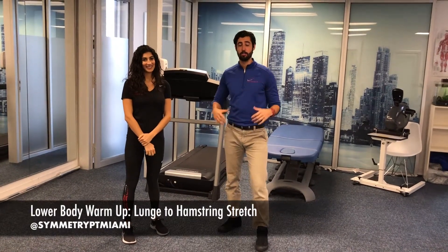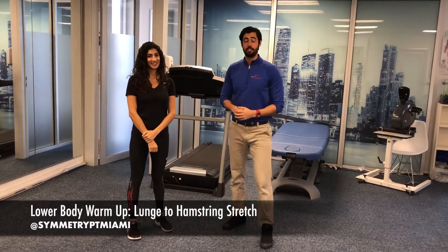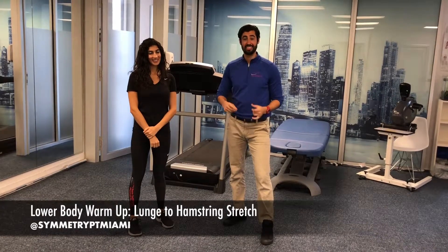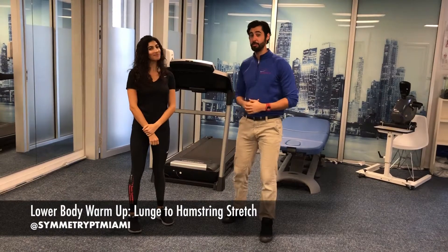Welcome. This week we're gonna go over a lower body warm-up series that you can use prior to hitting the gym. Today we're gonna go over a lunge to hamstring stretch. It's really gonna be great to get a little bit more hip extension and a little bit more hamstring length. Lauren's gonna go ahead and help you demonstrate.